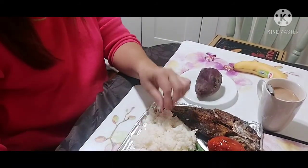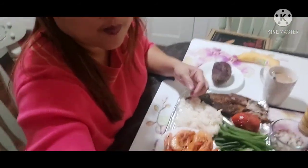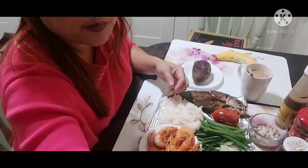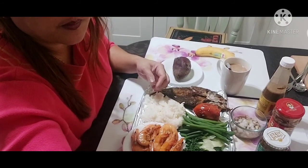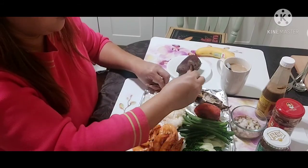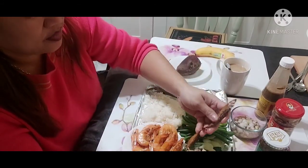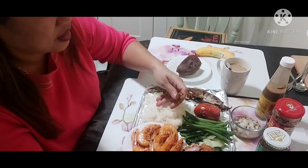Thank you Lord for everything. My hands are clean — I already washed them. So let's eat! This here, this is the galunggong.